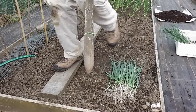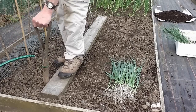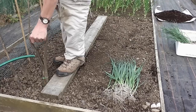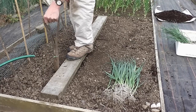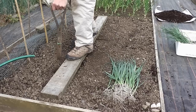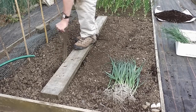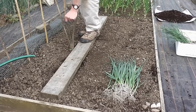So with the calibrated dibber, all I'm going to do is just push it in up to the mark, take it out, dip it in again if some of the soil falls in. I'm not measuring this at all, I'm just doing it by eye for the spacings. So we'll get on and do all the holes and then show you how easy it is to plant them.